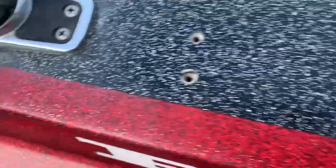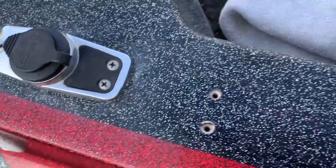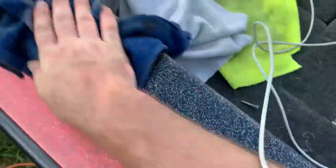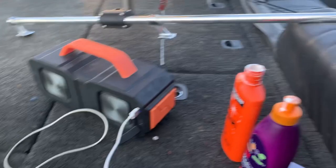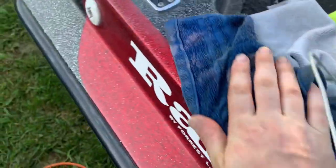This is what you get right after just using the buffing compound — it's still not spectacular but it is a marked difference from the oxidation. I'm going to take a damp rag and wipe it off to get the last bit of the compound off.